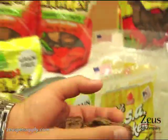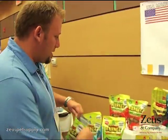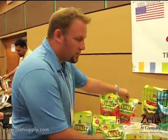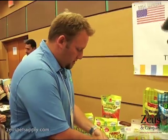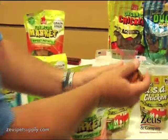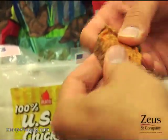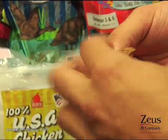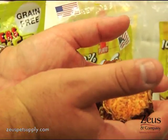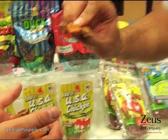We add a probiotic to it for digestion for the pet. We have that in the chicken and the salmon. And then we have our sweet potato, which is a USA sweet potato. It's real simple — we take a human-grade sweet potato like you would find at the grocery store, add a special coating with probiotics, and it's flexible. It's just a sweet potato right there. We slow cook it, and that's what you get.